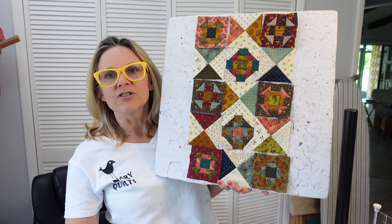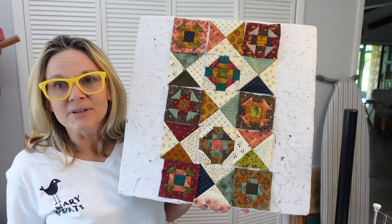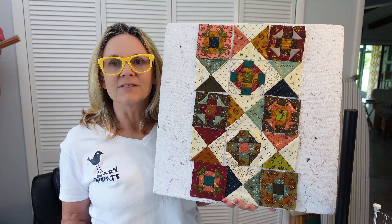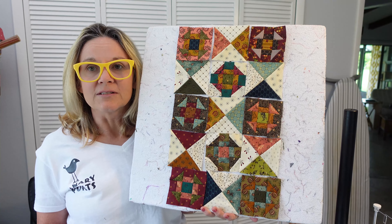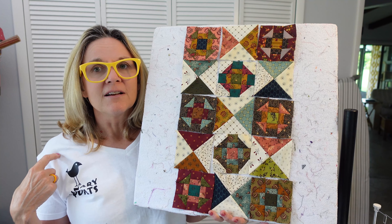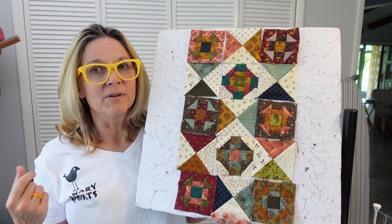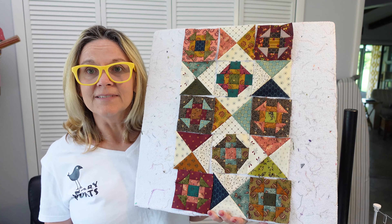That was churn dash A and B. I have never done a churn dash before — I like the way they look and I'm glad that I got to do it, which is what's fun about doing these little miniature quilt clubs. You get to do a lot of different little blocks and try them out. I appreciate you watching this video — thank you very much. Subscribe to my channel, go to my website CanaryQuilts.com, sign up to my newsletter and you'll get notified every time I do something like this or put out a new block or pattern. Hit the subscribe button. Thank you.